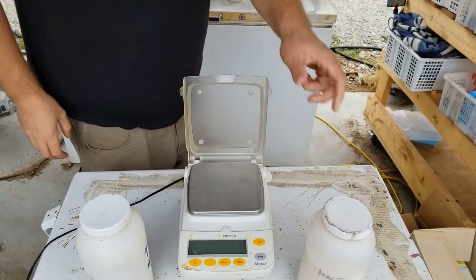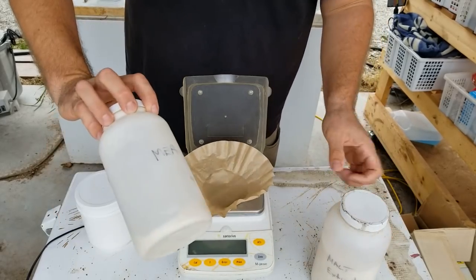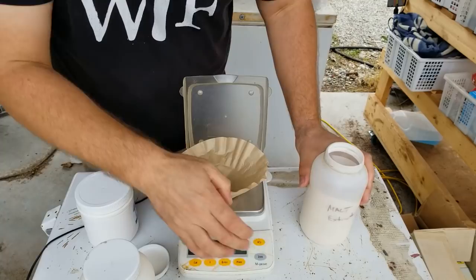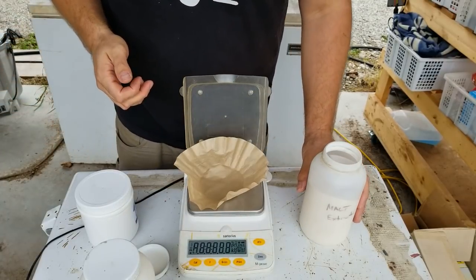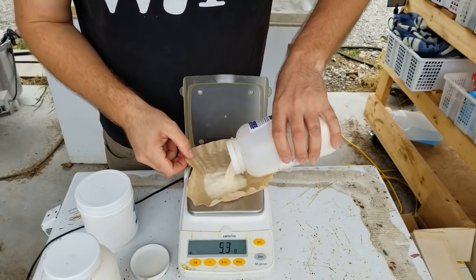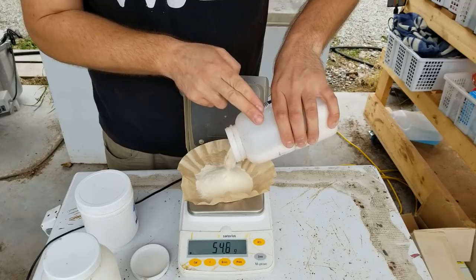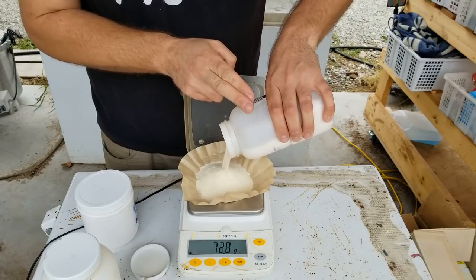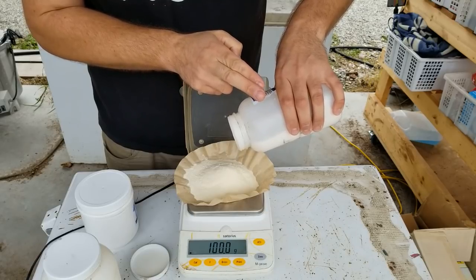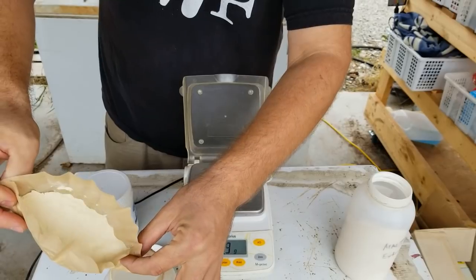Now I want to show you how I make malt extract agar, otherwise known as MEA. I like to pre-mix my own — I simply buy malt extract at any local brewery supply store. I like to buy the light powder and it's relatively cheap, about five to six dollars a pound. For today we're going to pre-mix some MEA: 100 grams of malt extract and 100 grams of agar agar. Your weights don't need to be absolutely perfect — anything close will do. You can buy pre-mixed MEA from reputable companies, but it's definitely cheaper to do it yourself. We just do a 50/50 mix of malt extract and agar agar.